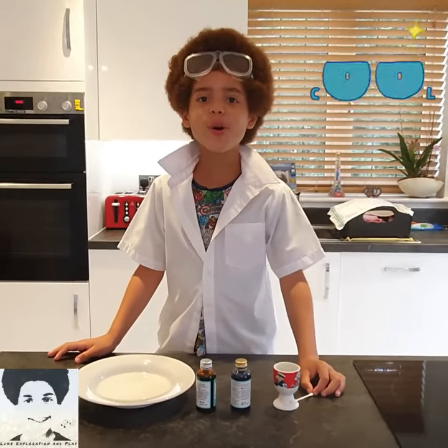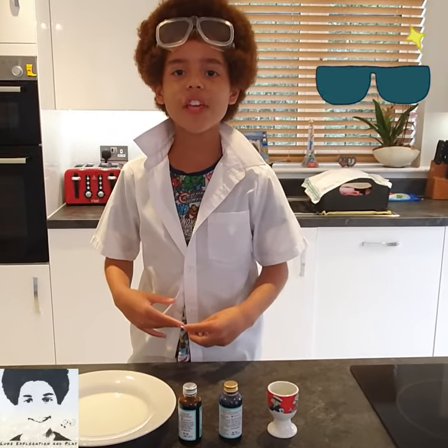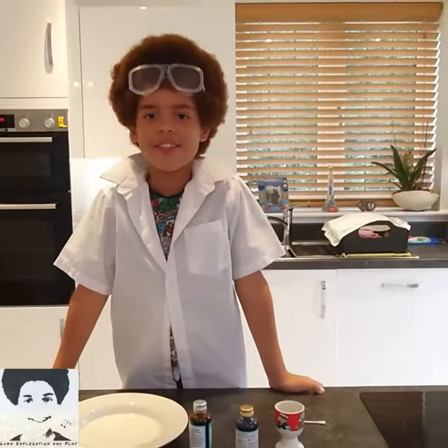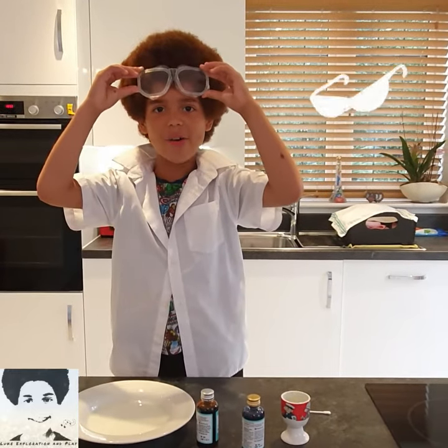I think science is so cool because you get to find out new experiments and even things that not even other people knew could happen. It's like an adventure waiting to happen.